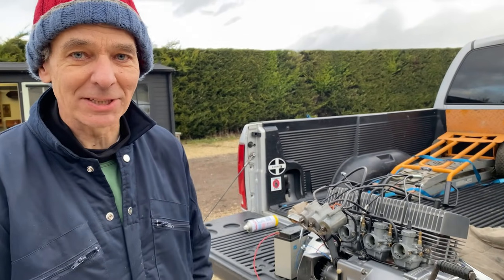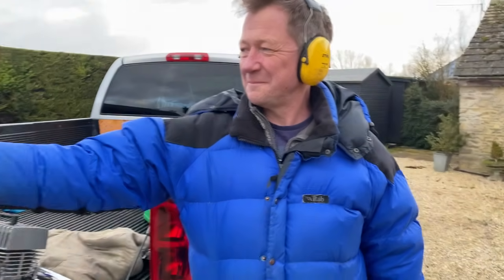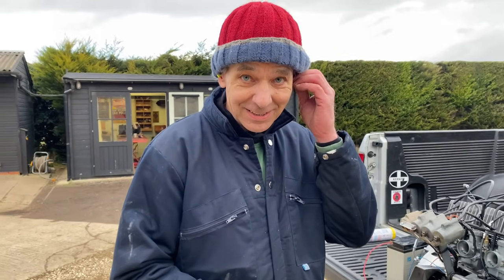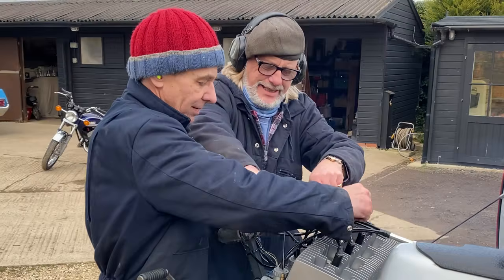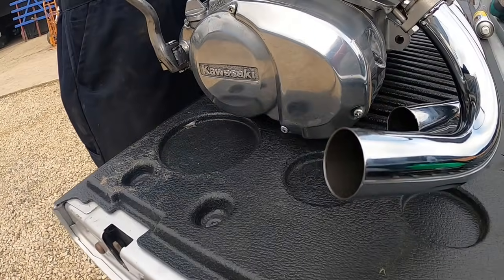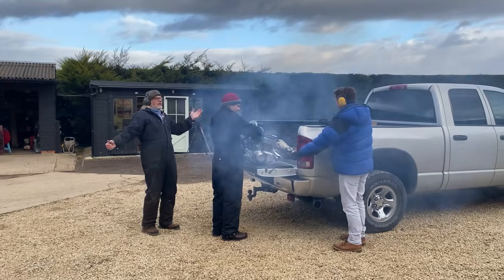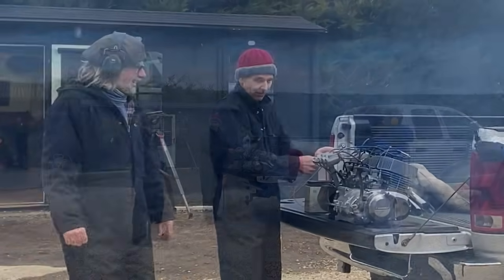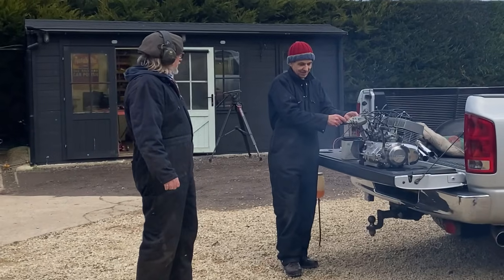I might put my earplugs in and run it once more — but I haven't got any earplugs. Definitely need earplugs. I wasn't giving it proper revs because I had my earplugs out. We borrow Josh's headphones and he can put his fingers in his ears. The engine runs again — loud and powerful.